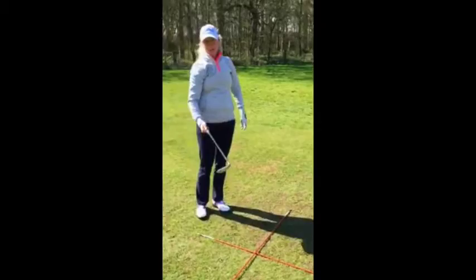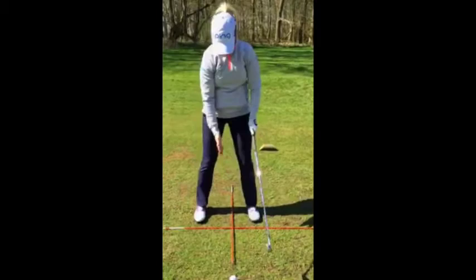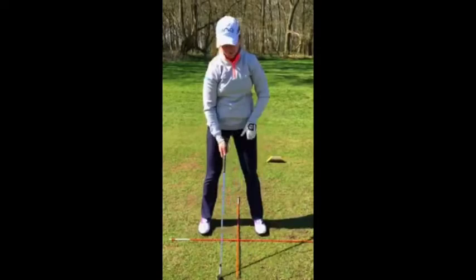I've got a seven iron here, which I want just ahead of middle in my stance. And then I want my feet, hips, and shoulders all lined up with the stick that's in the middle. Let's give it a go.